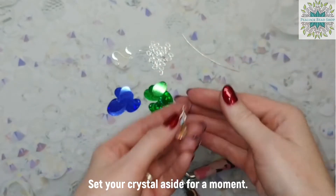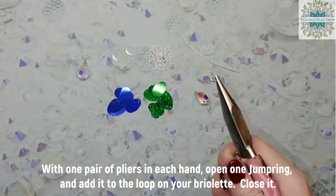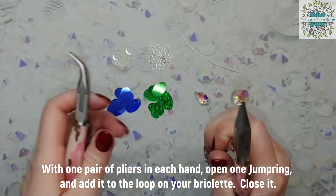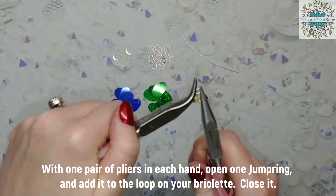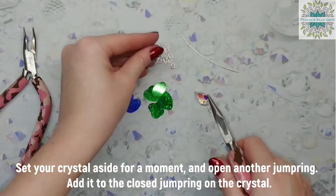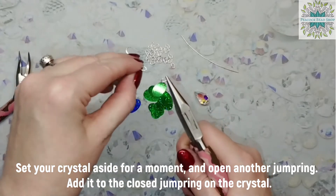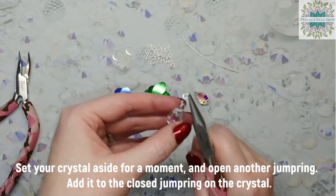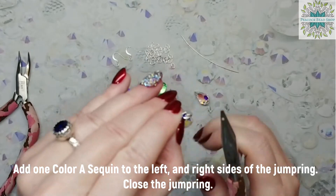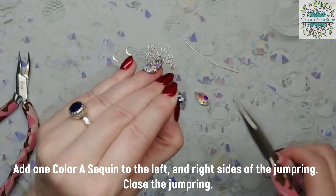Set your crystal aside for a moment. With one set of chain nose pliers in each hand, open your first jump ring and add it to the loop on your briolette. Close it. Open another jump ring and add it to the closed jump ring on the crystal. Add one color A sequin to the left side of the jump ring and one color A sequin to the right side, then close the jump ring.